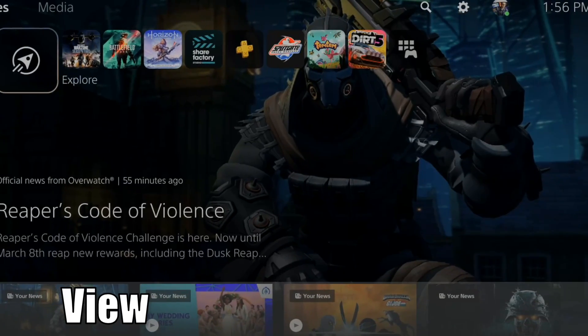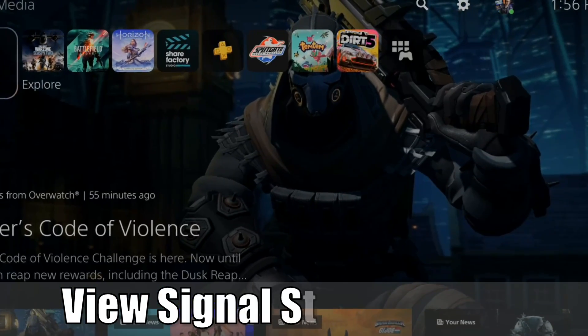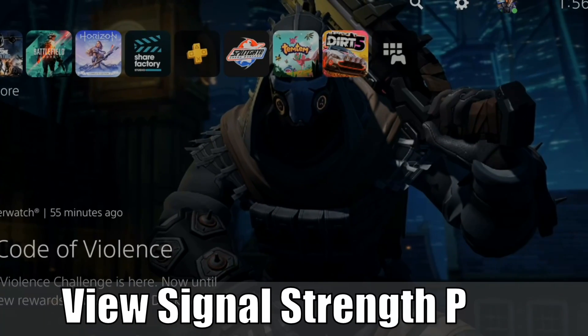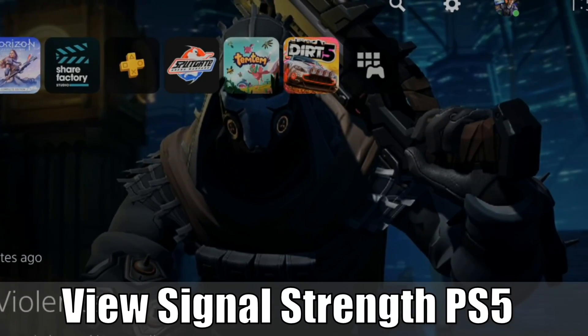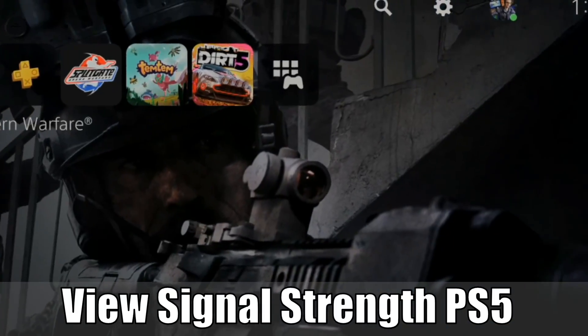Hey everyone, this is Tim from UR6 Studios. Today in this video, I'm going to show you how to check and view your signal strength for your Wi-Fi on your PlayStation 5. So let's go ahead and jump into this quick video right now.